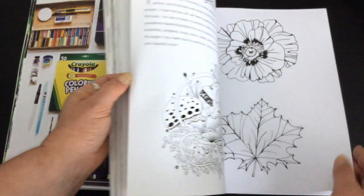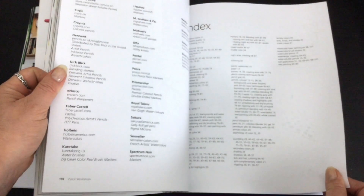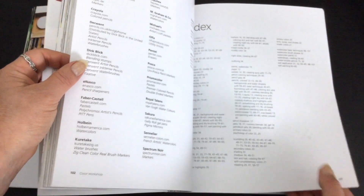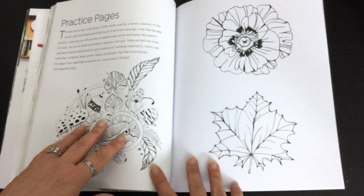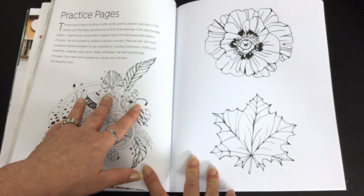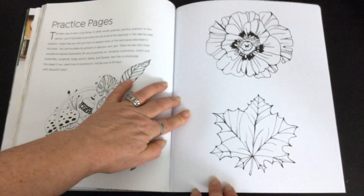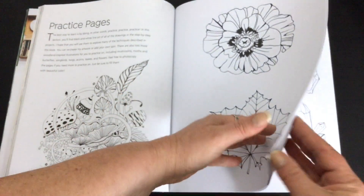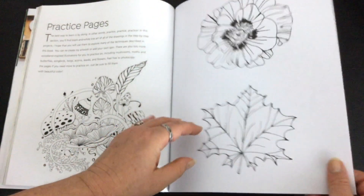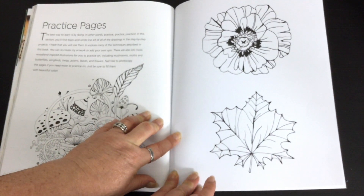She's included around 24 practice pages and a great big list of resources. This image you could colour in, but it's still on that colour printing paper which is a glossy type paper. Over here, the images are printed on white paper — it's a medium quality and it's perforated so that you can remove it.